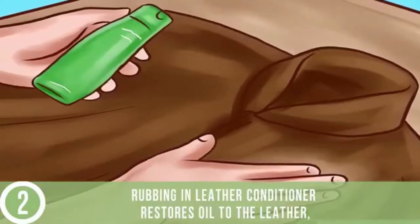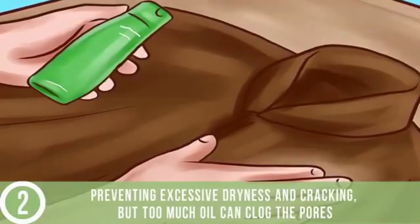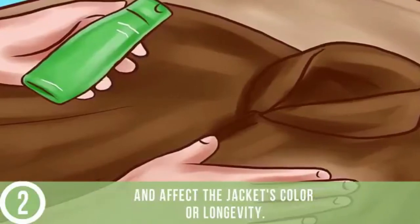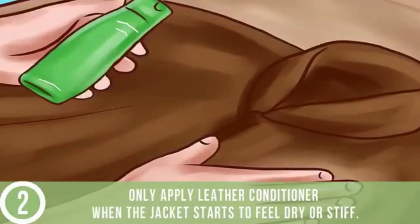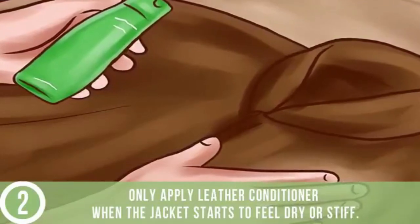Apply leather conditioner occasionally. Rubbing in leather conditioner restores oil to the leather, preventing excessive dryness and cracking, but too much oil can clog the pores and affect the jacket's color or longevity. Only apply leather conditioner when the jacket starts to feel dry or stiff.